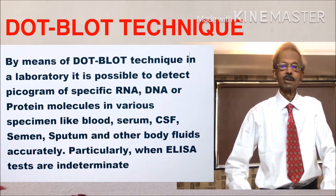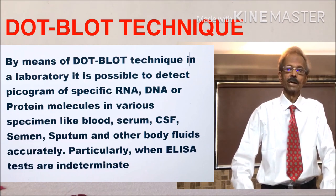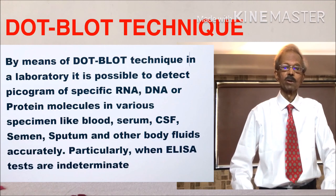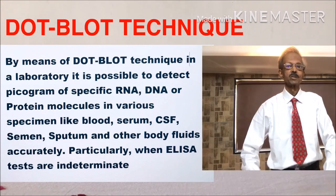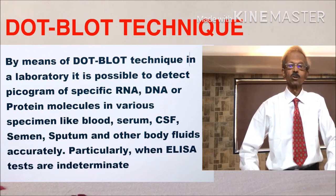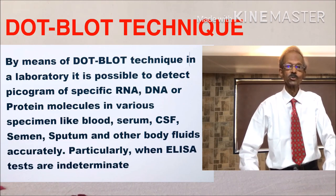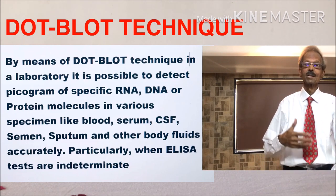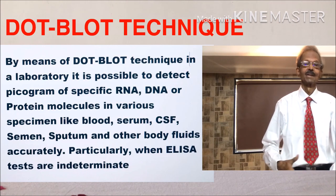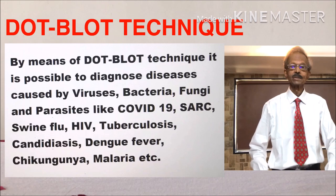Whenever ELISA test results do not clearly indicate any specific disease, dark blot techniques are extremely useful since these are fast, sensitive, specific, accurate, and precise. These techniques detect molecules present in very small concentrations, as low as picograms — and 1000 picograms are equal to 1 nanogram.